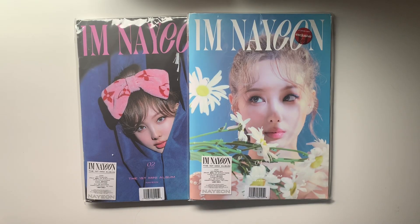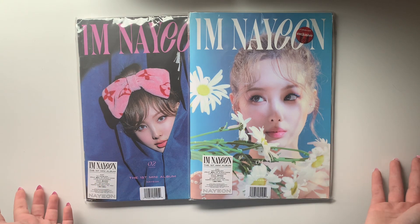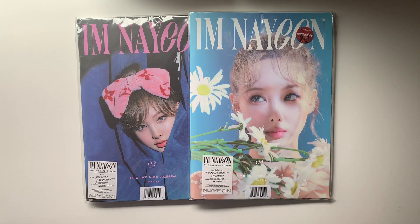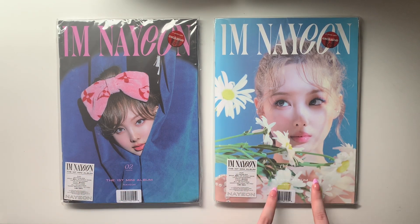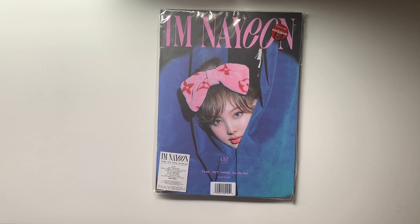Hello everyone, this is going to be a mini part two to my unboxing of My Own Solo Debut. For whatever reason, JYP put My Own Solo Debut in Target — I'm not gonna complain though, because now the two extra copies I was planning on getting I just got the day of release. I have two versions here: the Ma version and the Pop version, which are my two favorite versions.